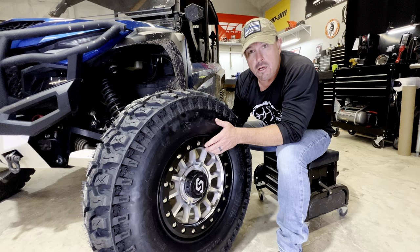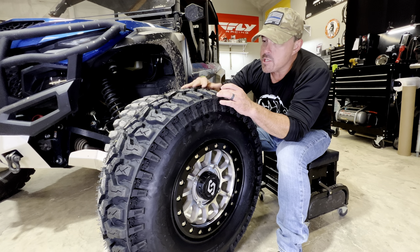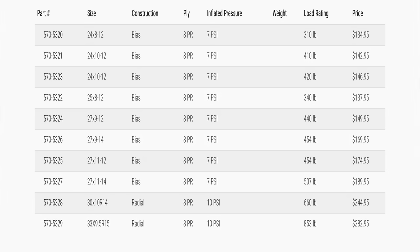The Sedona Ridge Saw is made with their smooth ride technology and it's kind of based off the Coyote platform. If you're familiar with the Coyote, this tire is based off that but on steroids. It comes in 24 up to 27 inch in a bias ply, and then it comes in 30 and 33 inch in a radial.